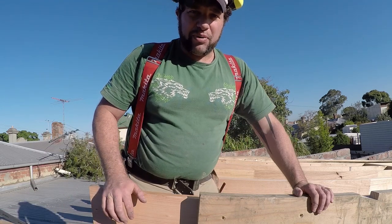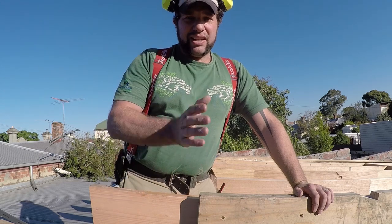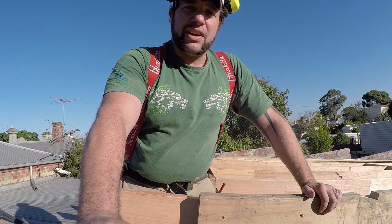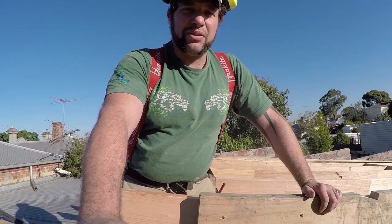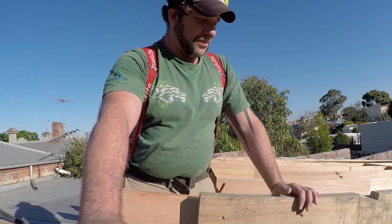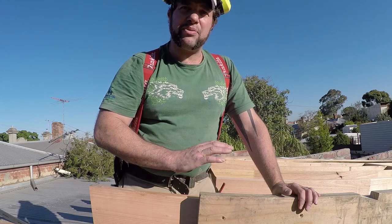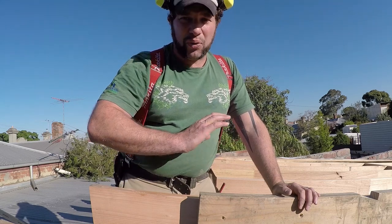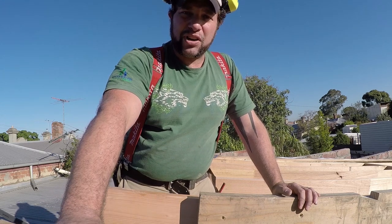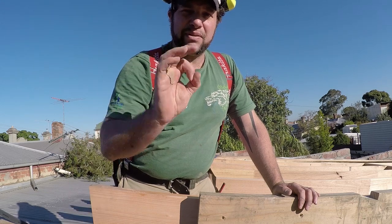The most important thing to remember before you even start doing your rafters is make sure that your walls are parallel with each other and everything's square. If everything's not square and parallel, then the pattern rafter that we do is not going to work. The measurements all need to be exact, so that when we do our pattern rafter and we utilise it to cut all of our rafters, it'll all sit Mickey Mouse.